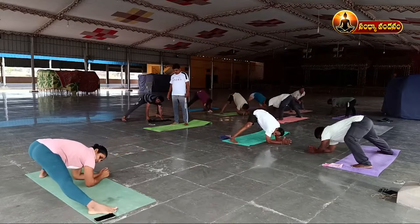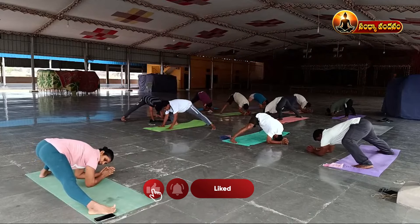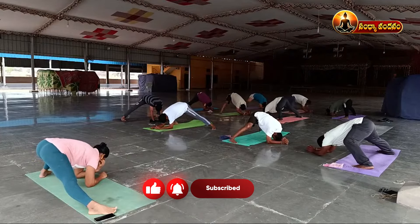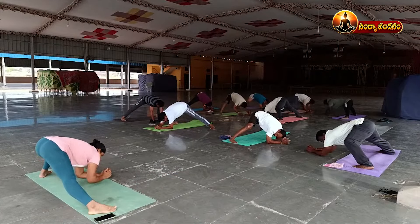One, two, three, four, five, six, seven, eight, nine, ten. Then stretch your hands forward.